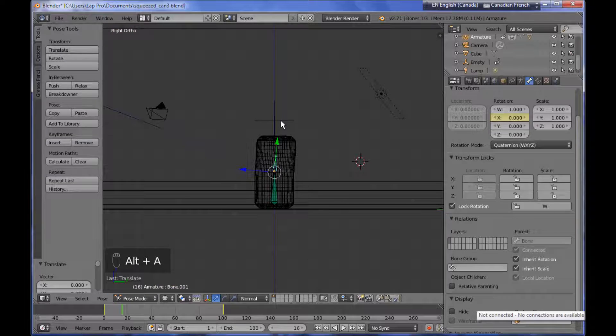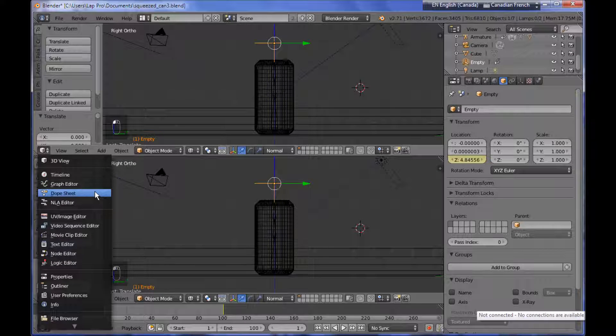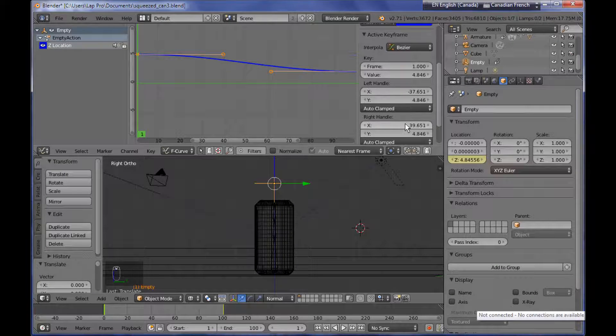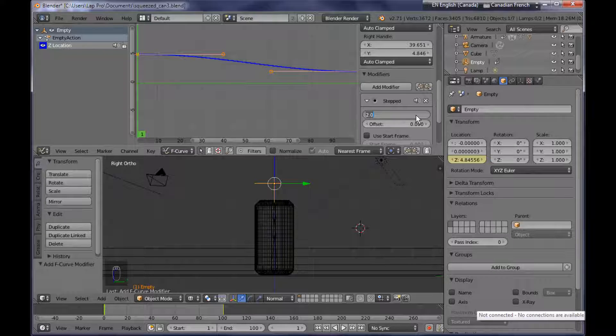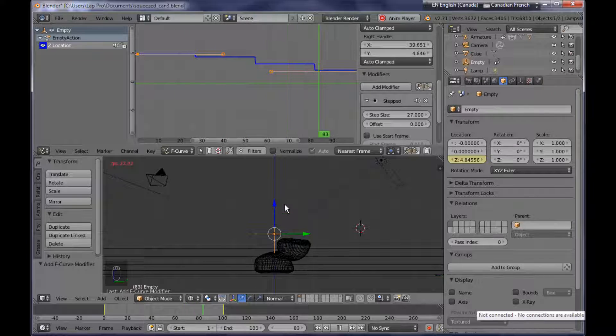I'm selecting my empty, splitting the main window, and bringing up the graph editor. Having selected the empty, I can see the Bezier curve which is the curve of the Z location move of the empty. I need to press N to bring up the side panel and add a modifier — step interpolation. I need to give it a step size high enough, something like 27 or 28. Now if I play back the animation, we have a step-by-step move for the empty, and we need to do the same thing for the bone later on.